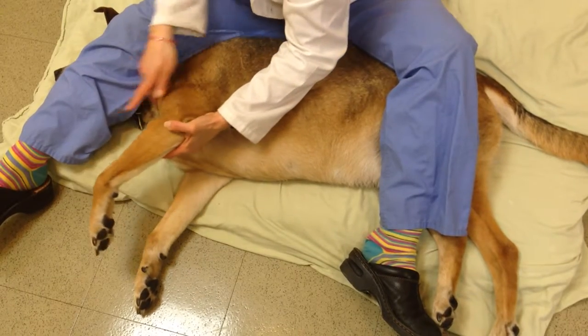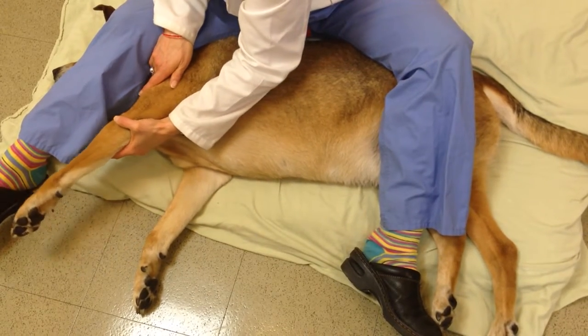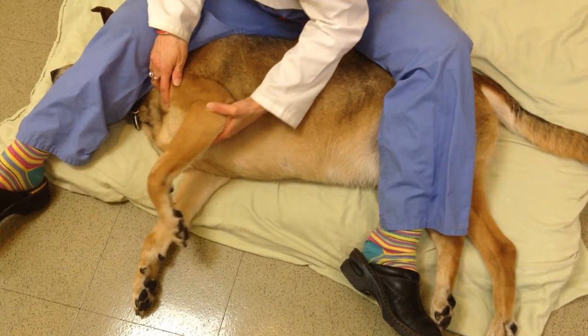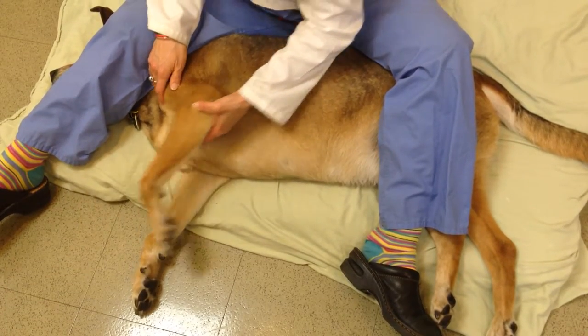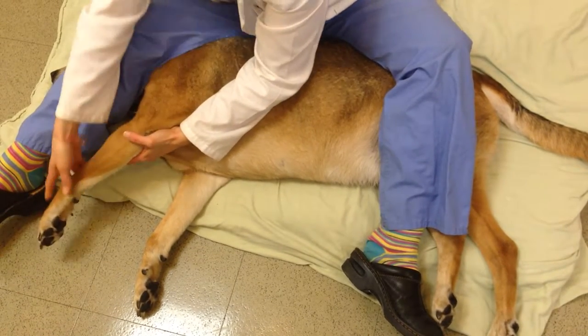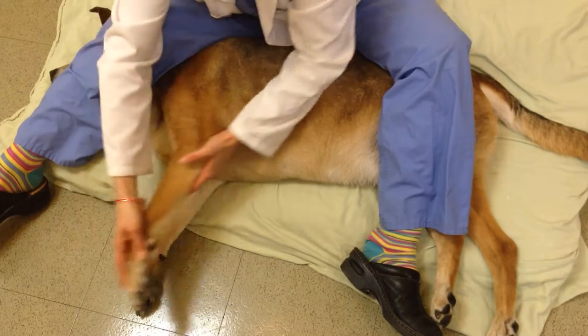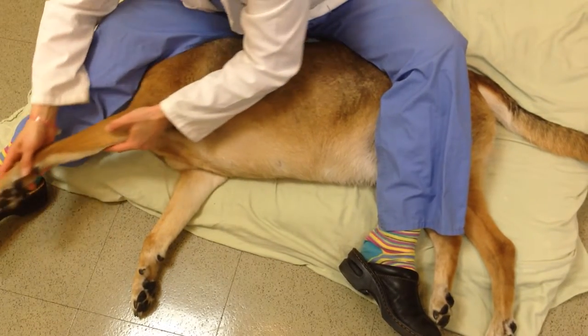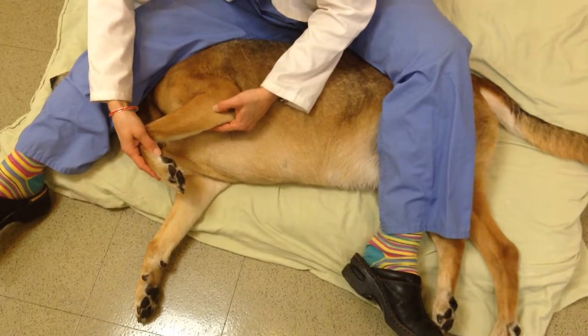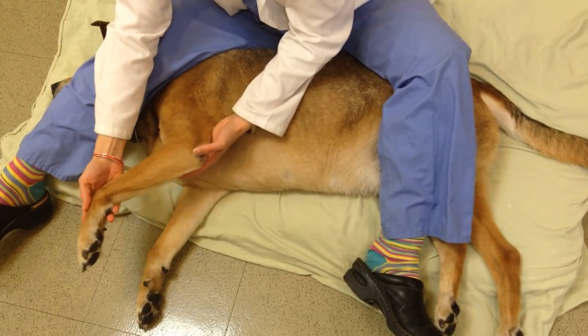We're going to come into flexion by bringing the elbow to touch the chest. And for extension, you're going to try to get them to touch that paw towards their nose — so flexion and extension. Realize that this is a much greater range of motion than if you're just doing a bicycle movement, where you're not going to get the full extension and flexion of each individual joint. And that concludes front limb range of motion.